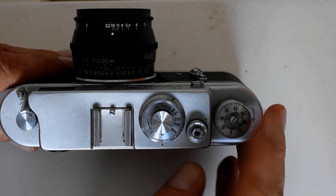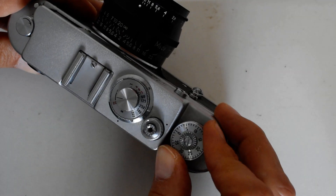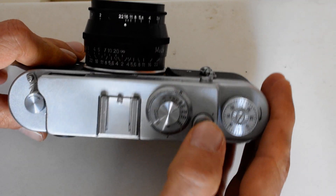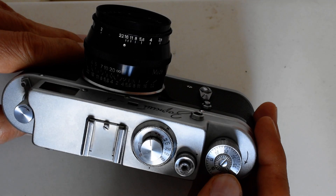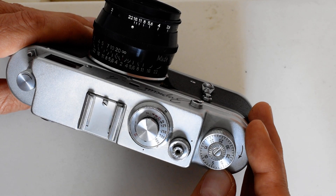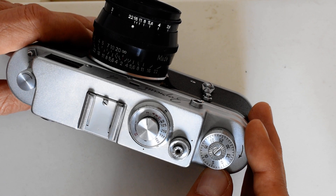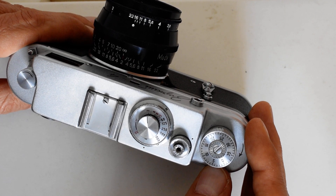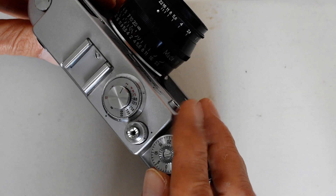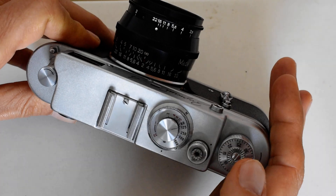Starting on this side of the top plate, we have the film advance knob, which turns like so. It should turn fairly smoothly and easily. Many people online complain about how hard the knob is to turn, but if your knob doesn't turn easily, that does not mean the camera is poorly designed — it simply means it needs to be lubricated. If the camera is properly lubricated, turning the knob should not be a problem.